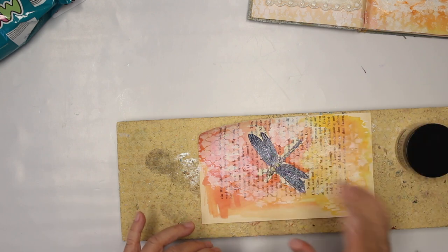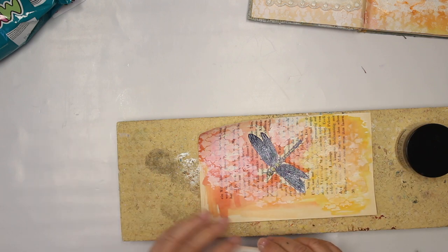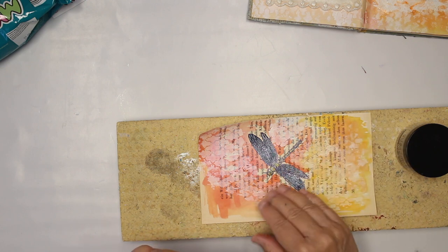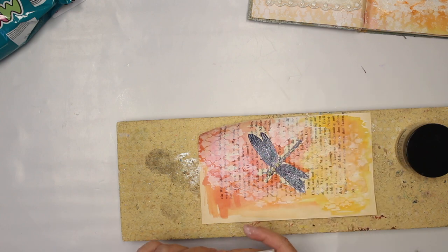There is the myth out there that you can only emboss once, which surely isn't true. You can go over a second time. Of course, you have to be a little bit careful that you don't melt too much from the previous layer, but usually it isn't a real big deal.